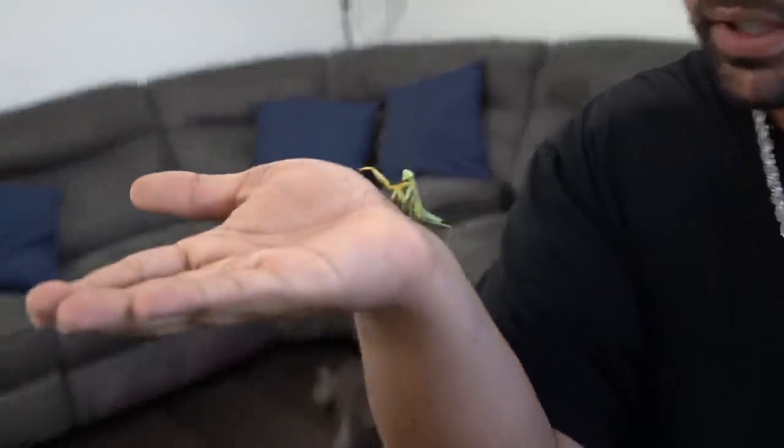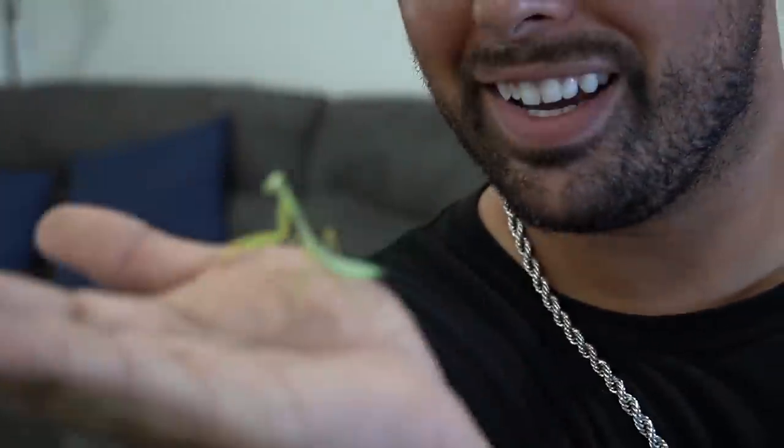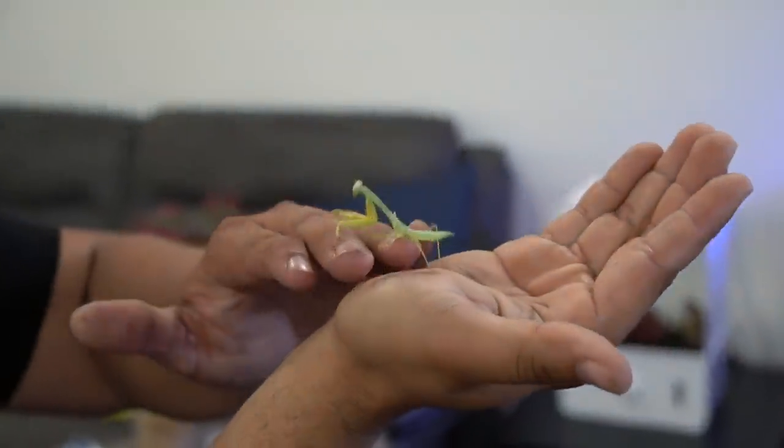Now that we closed the door and got everything situated, check this out. Praying mantis — Giant Asian, to be exact. Giant Asian praying mantis. She is looking right at me.